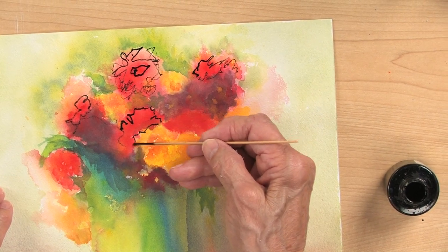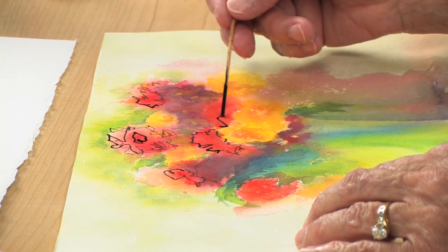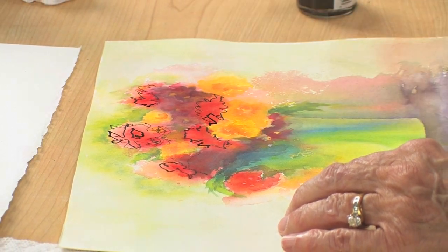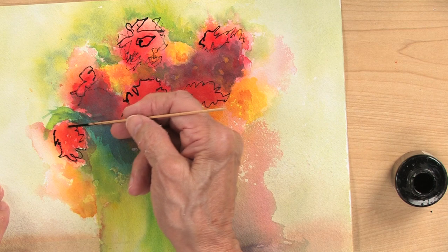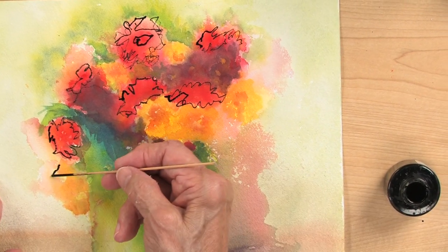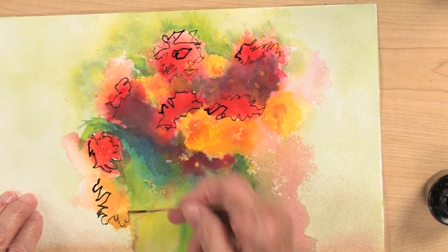These little sticks come from a bamboo placemat — I'm not sure where you can get those nowadays, I've had mine for so long. Then we have these little yellow ones down here.